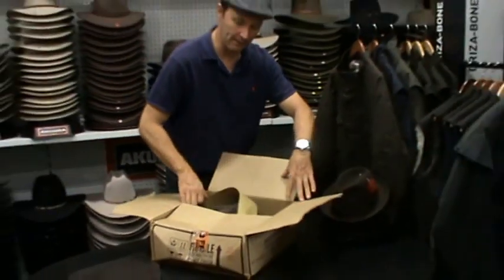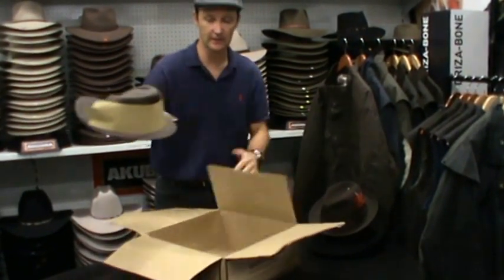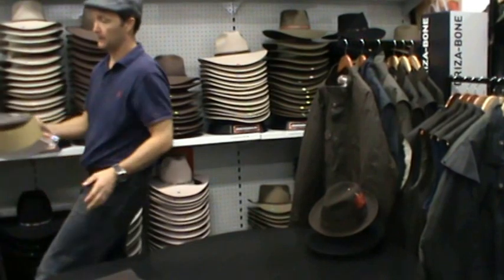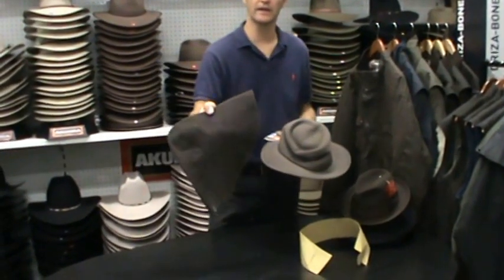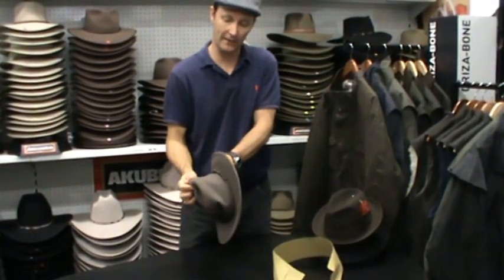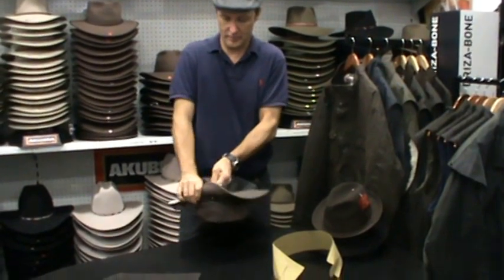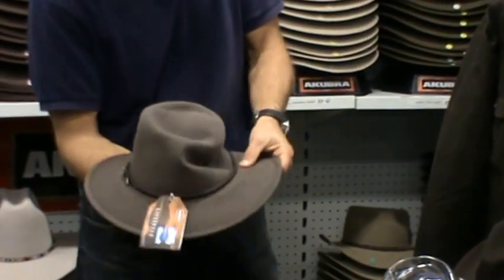First thing to do is obviously open it up. You'll find your hat inside might be damaged like this. The beauty of the Akubra, as I said before, is it starts off its life in this flat shape, and it's very easy to get the shape back in the hat. Pull out the crown support and you'll see that the hat bounces back.